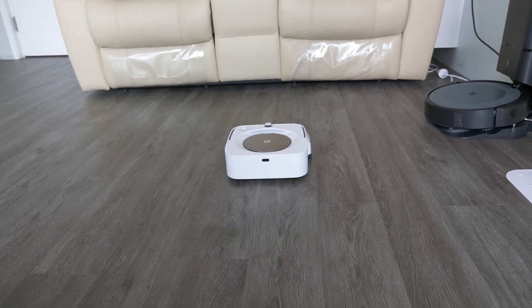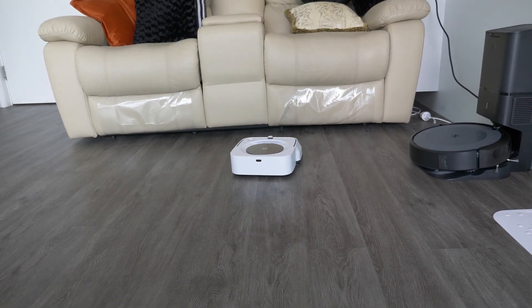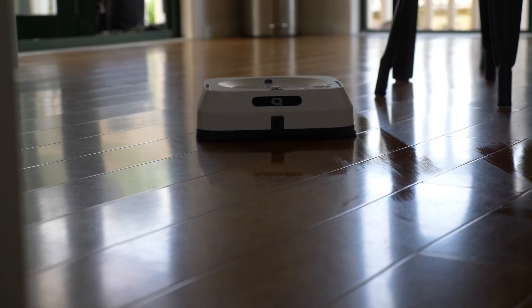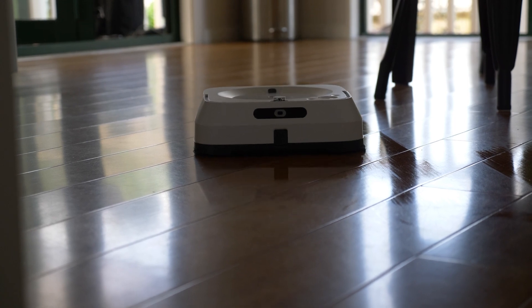It is a smart mapping robot, which means it uses a V-SLAM camera on the top to create a map of the home. You can then add no-go zones or even name rooms and select specific rooms to clean in each cleaning run.